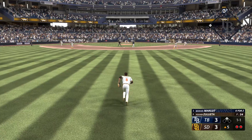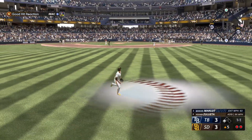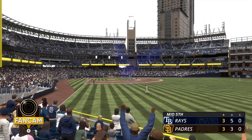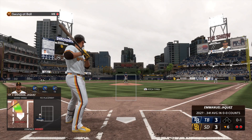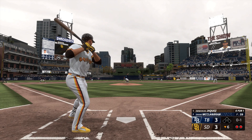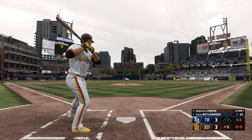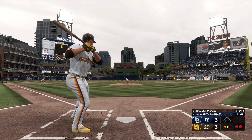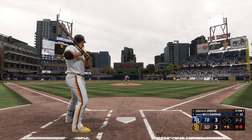Go-ahead run on base — Manuel Margot next to hit for the Rays. The pitch — in the air to center field, Jaquez settles underneath it and brings it in for the third out. The Rays strand just the one — no change. Two down now — the switch-hitting outfielder Emmanuel Jaquez. Jaquez swings and misses at the initial offering. Jaquez, five-foot-eleven, twenty-two years old, born in the Dominican Republic. The one-one is cut on and missed — pitch upstairs. Where do you even begin with the talent we've seen from the Dominican Republic? Vladi, Big Papi, Pedro — the list goes on and on.